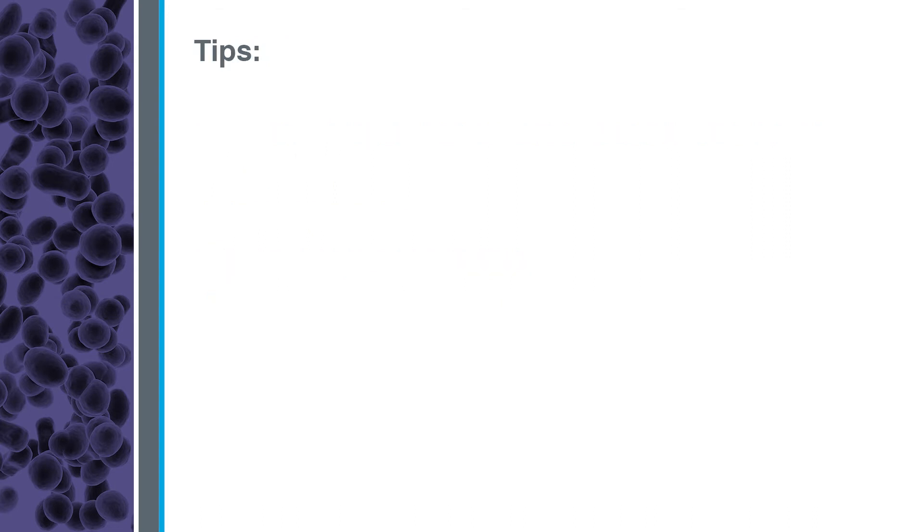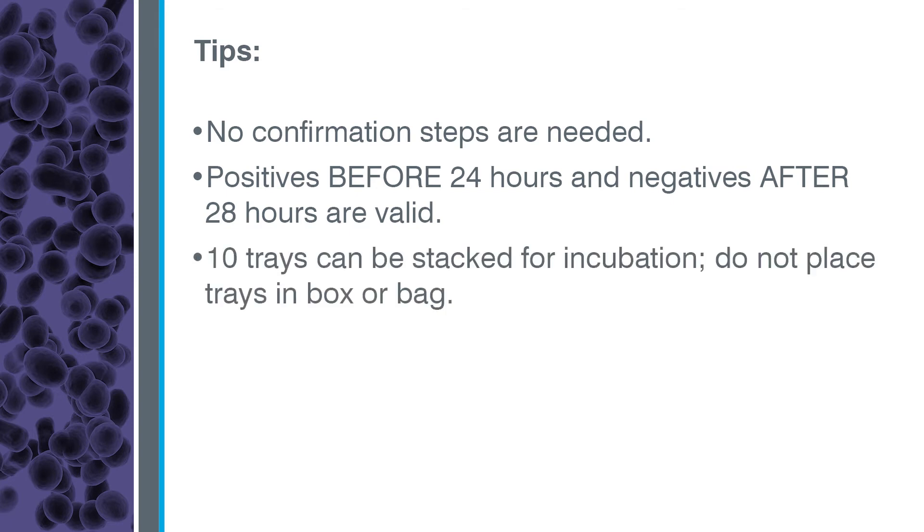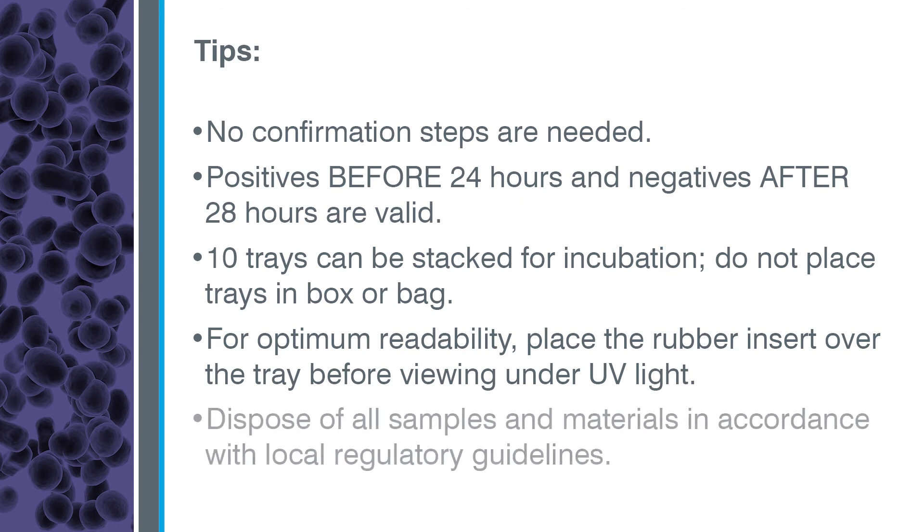Keep these tips in mind. No confirmation steps are needed. Positives before 24 hours and negatives after 28 hours are also valid. Up to 10 trays can be stacked for incubation. Do not place trays in a box or a bag. For optimum readability, place the rubber insert over the tray before viewing under UV light. Dispose of all samples and materials in accordance with local regulatory guidelines.